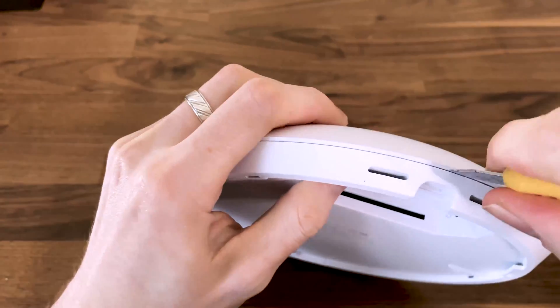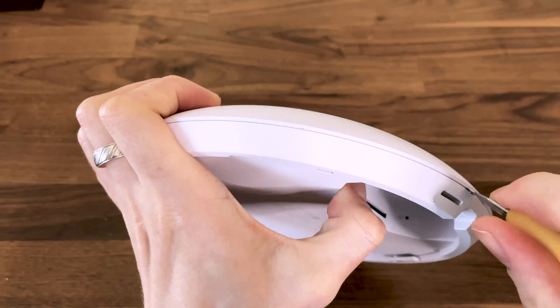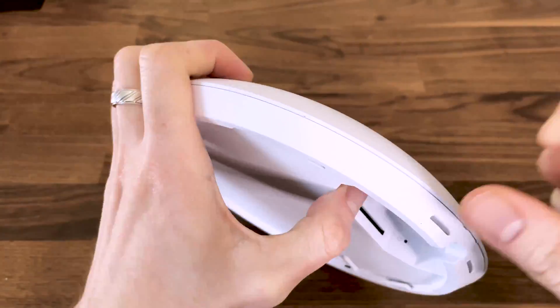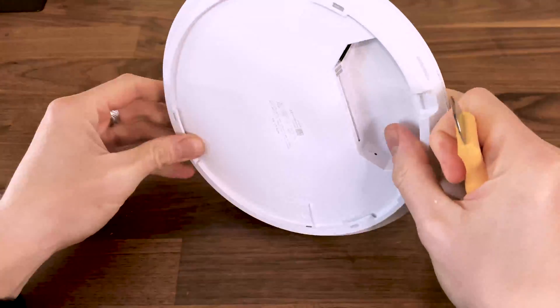Bear in mind that I have opened the UAP AC Pro, the Nano HD as well as the U6 Pro and the U6 Long Range, which is why I know how difficult the process will be because Ubiquiti likes to glue the top and the bottom parts together.